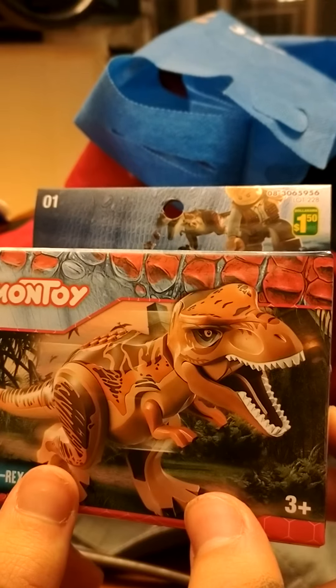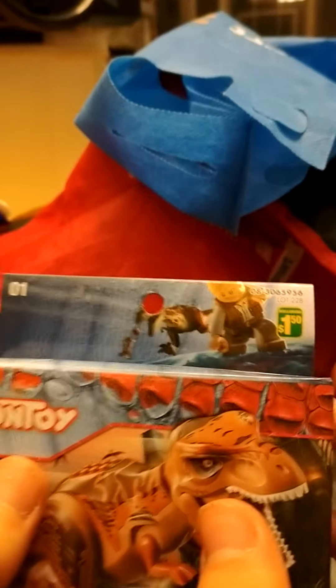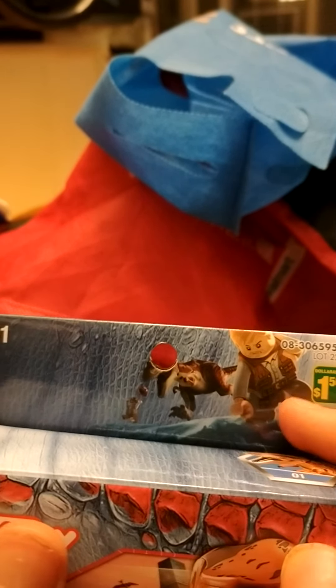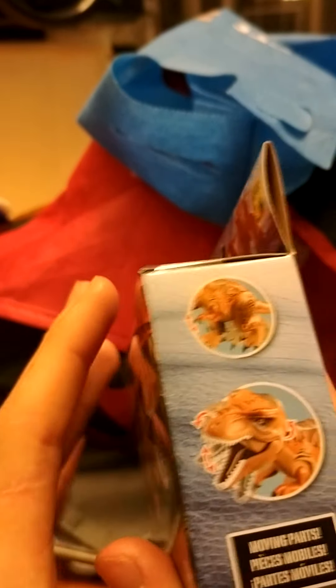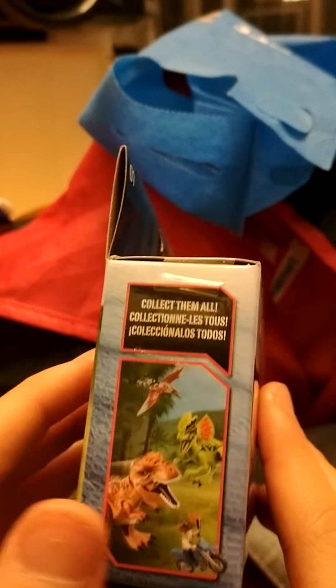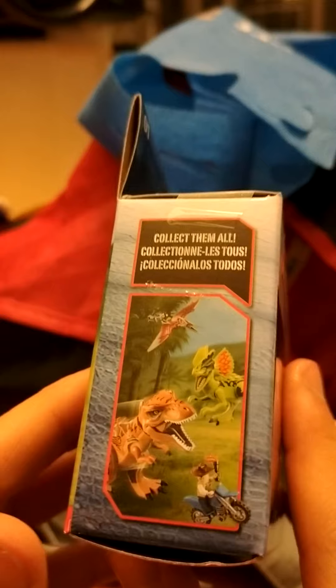So here you have the T-Rex, it's going to be like eating stuff. I got this from Dollar Hammer. Got Owen, Tristan Smith, random dude, number one. And you got Montoy on this side — no, on this side. You have Collect-em-all.